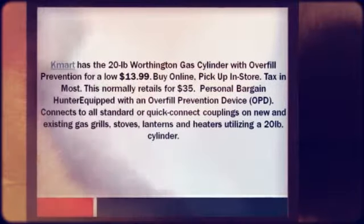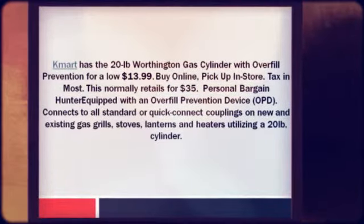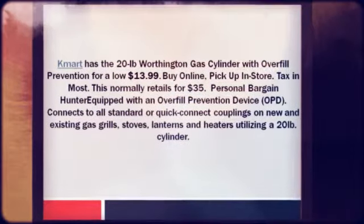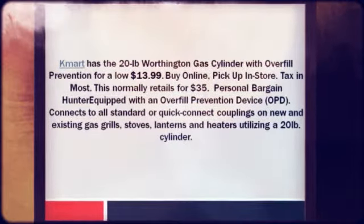For more information and to get this deal, click the link in the description section below. For all the latest hot deals, subscribe to our channel on YouTube, or visit our website at CheapoHippo.com.